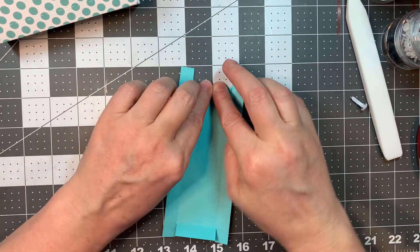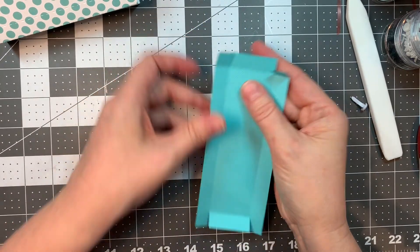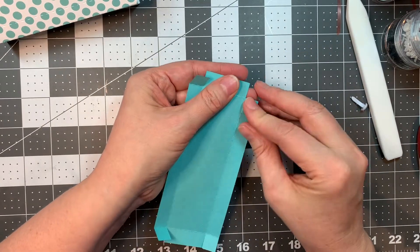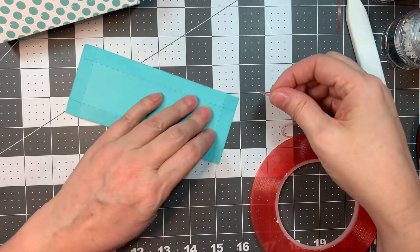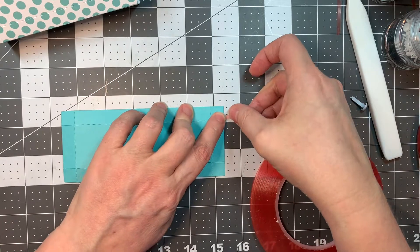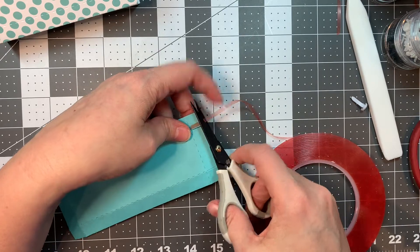You want to fold the little tabs in too because that's going to make your little rectangular box. So this is a super cute and easy treat holder. I'm using some red line tape to apply to the little tabs. This is meant for those Hershey nuggets — it fits them perfectly, it fits five perfectly.